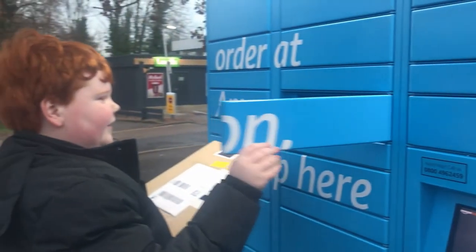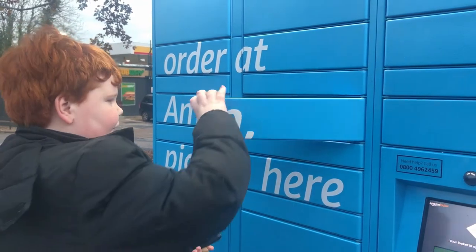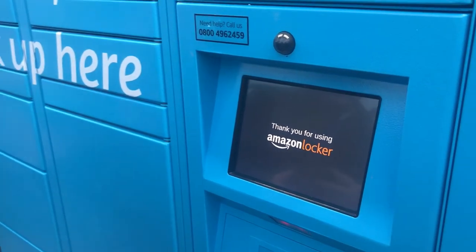Open the locker — there we go. This should fit in here now. Pop that in here. Now I'm going to close the door. Thank you for using Amazon Locker.